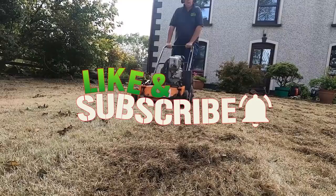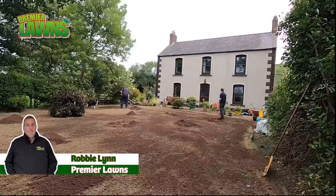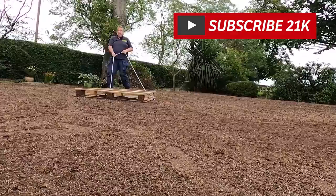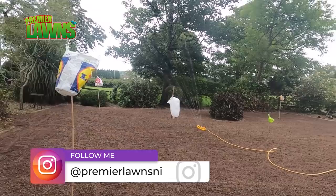Before we begin, if I could ask you to hit the like button down below and subscribe for more videos like this. This is the channel where we teach you professional lawn care tips and tricks and how you can apply them to your own lawn to get it to the next level. If you have any questions about the stuff I'm talking about today, always leave me a comment down below — I make my videos to answer the questions that you guys ask me.